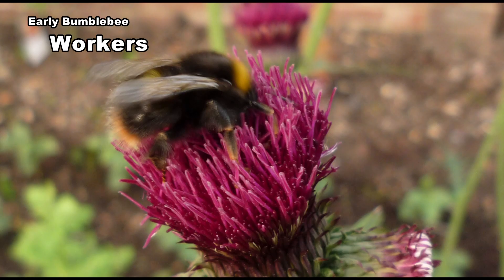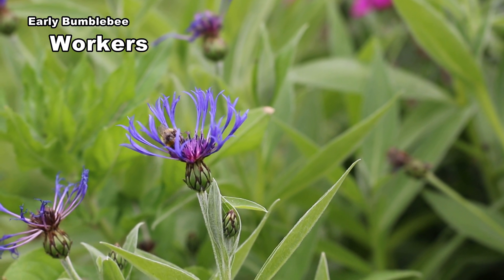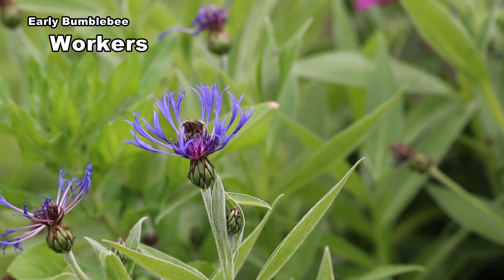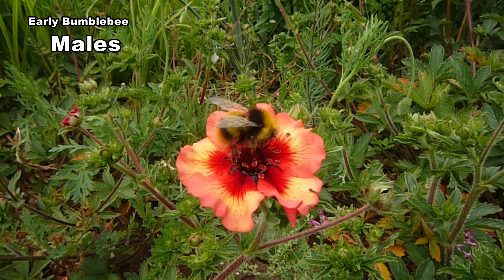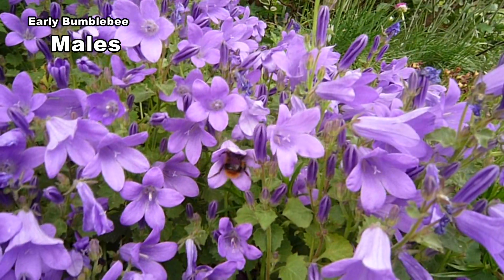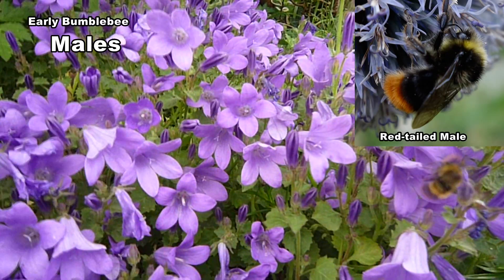Abdominal yellow banding is less pronounced or missing in workers. Workers range from 10 to 14mm — the smallest are little bigger than houseflies and very easy to overlook. Males have a yellow band on the abdomen plus a broad yellow collar that wraps around the thorax and yellow hair on the face. The band on the abdomen helps to distinguish them from red-tailed males.